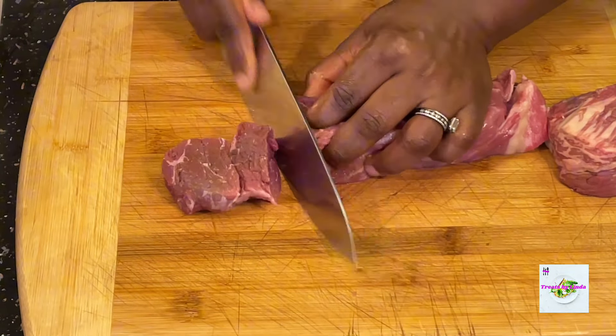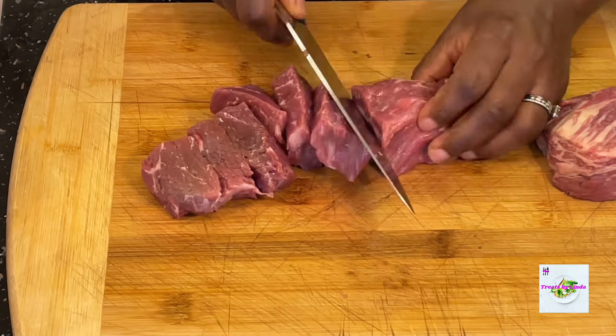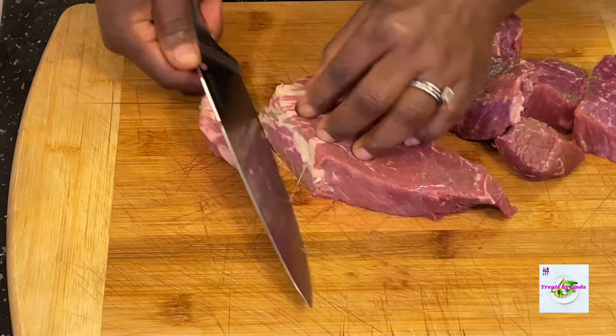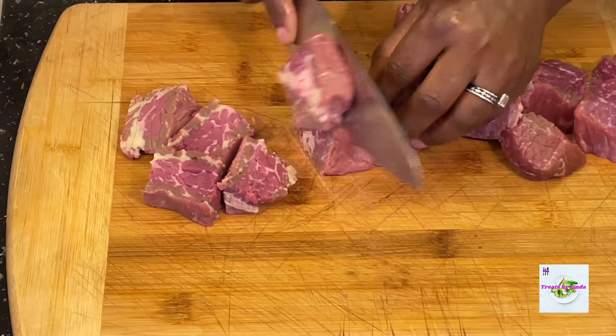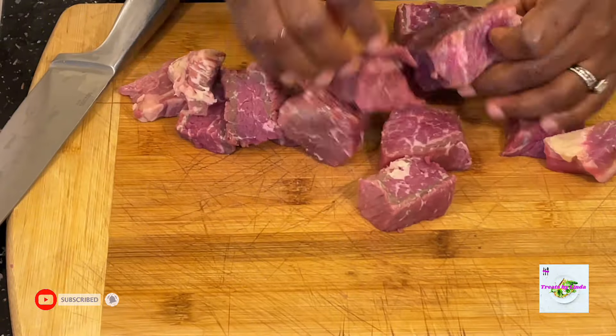I cut or slice my beef into pieces. It doesn't have to be too chunky, too thin, or too small — because it's homemade, it doesn't have to be as small as the ones the market women sell. Just slice them up or cut them according to your preference. For me this size was just perfect.